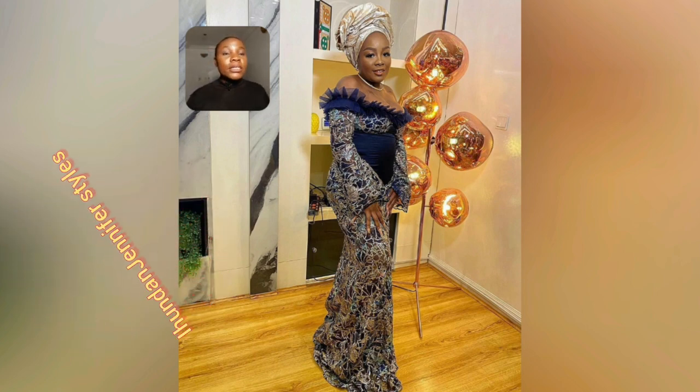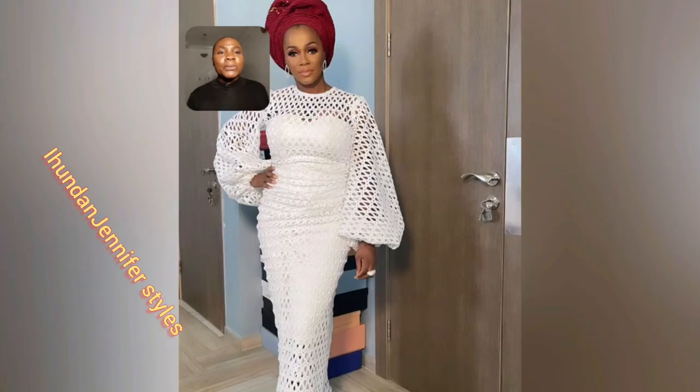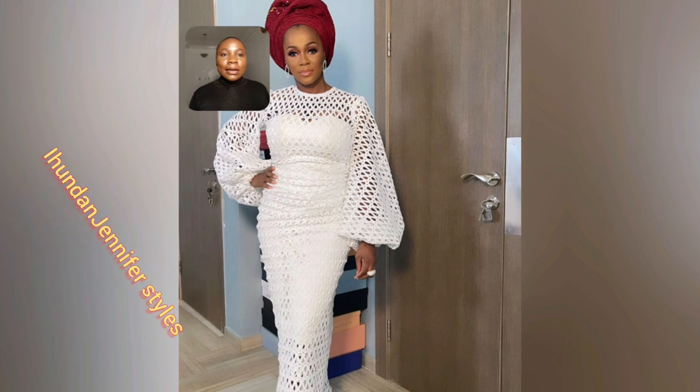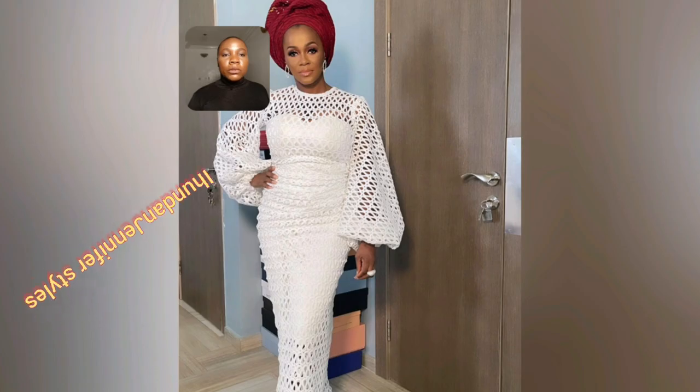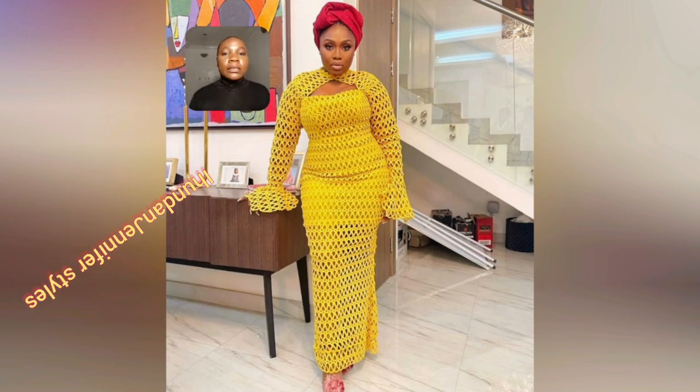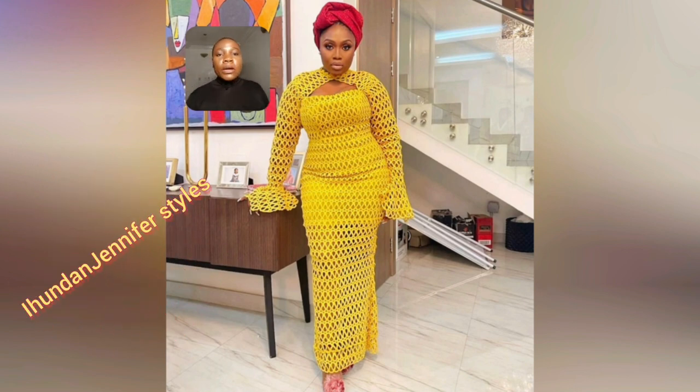Look at this off-shoulder style. Look at this white lace gun style. I showcased this particular lace style in one of my previous videos and someone asked about it, so I decided to rotate it again here because of that question. If you're the one that was asking about that particular lace gun style, please let me know in the comment section.